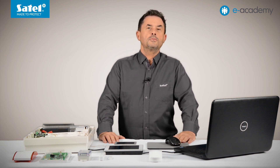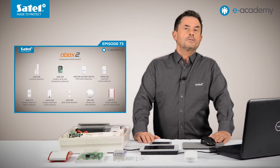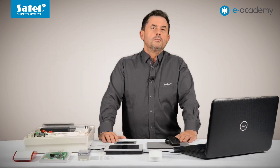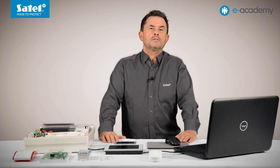In the previous episode, I presented control of outputs using temperature detectors. However, as we know from episode 73, other wireless devices of the ABAX2 system are also equipped with temperature sensors. So how can we use the temperature information sent to the controller by each of these devices to control the outputs, e.g. heating?